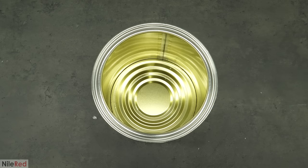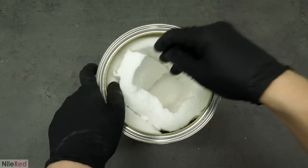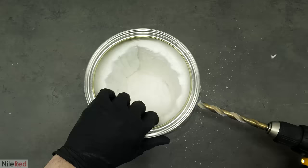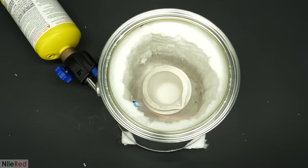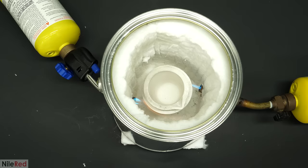Now to put this whole can thing together, it was really easy. I just had to cut out a small circle to cover the bottom, and then I cut a larger piece to cover the sides of the can. For the torches, I drilled a hole in each side and shoved them in. I then put a crucible inside, turned on the torches, and tried to position them properly. To try to keep the heat inside, I covered the top with more fiberglass, and I waited for it to warm up.